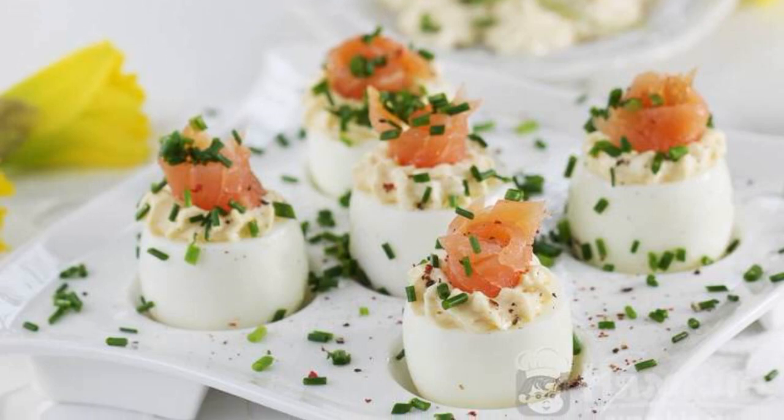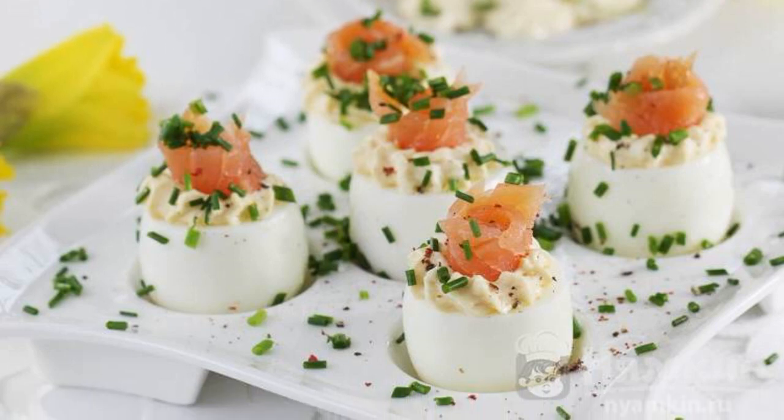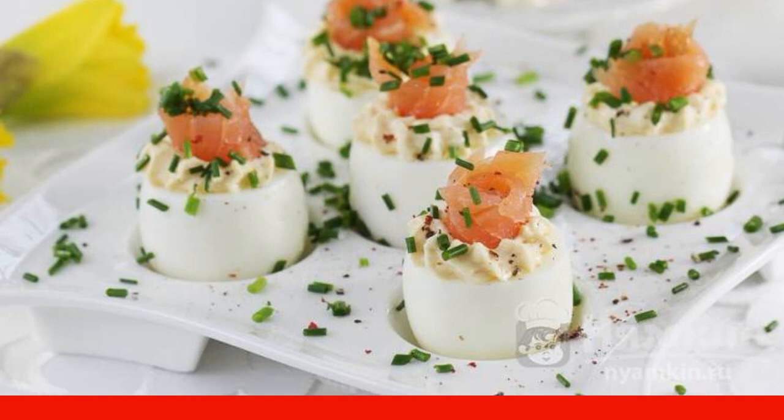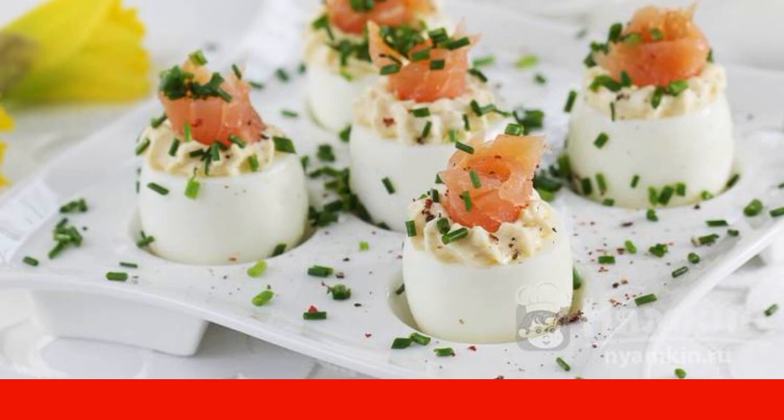Eggs stuffed with smoked salmon and yolk are a great snack for a buffet table. Such eggs look beautiful and unusual on a festive table.